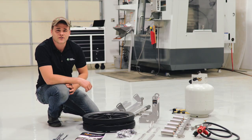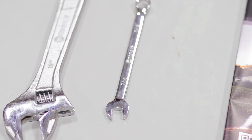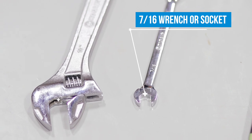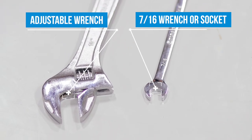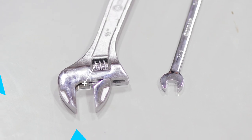Hi guys, Jonathan here from Farmer's Friend. In this video we're going to show you how to assemble a pyro weeder. There's a couple tools you'll need: first a 7/16 wrench or socket, and second a 15/16 wrench, socket, or an adjustable wrench if you don't have that size.